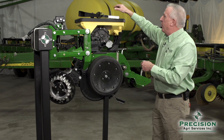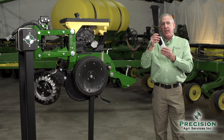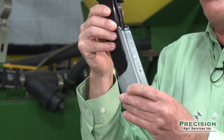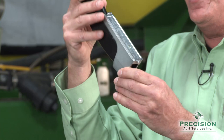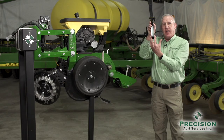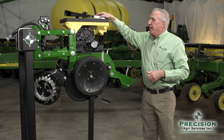What happens if we have this planter unit running nose down — meaning the planter's pitched forward? One of the things that can happen is the seed tube will be pitched when it actually needs to be running very straight. If the seed tube is running nose down or pitched, it will cause seed to be floated about a half inch up in the bottom of the V and a half inch up in the bottom of that seed trench, causing depth and emergence issues.